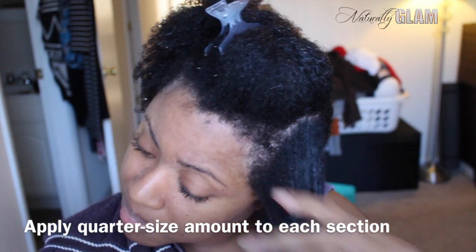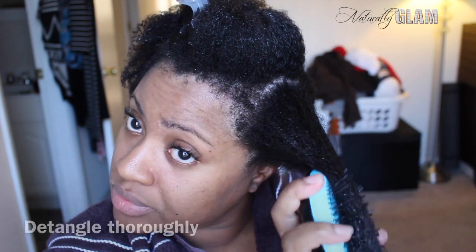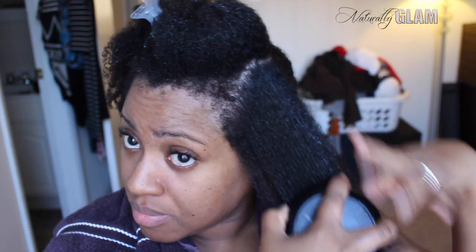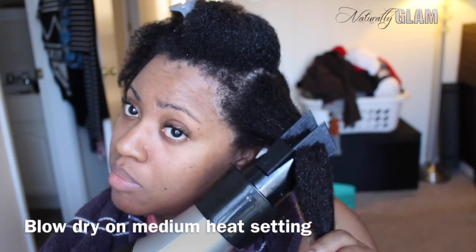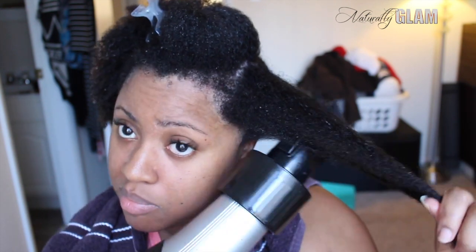After my normal wash day routine, I section my hair and then apply the product to each section and make sure to detangle. I'm blow drying my hair on a medium heat setting and I really love how this product makes it so easy for the comb to glide through my hair.